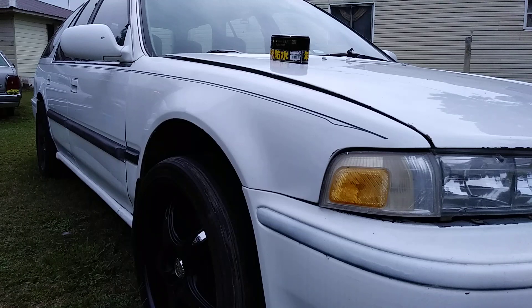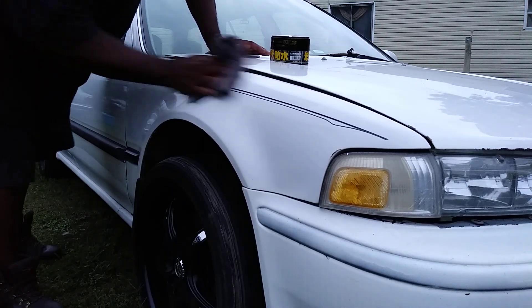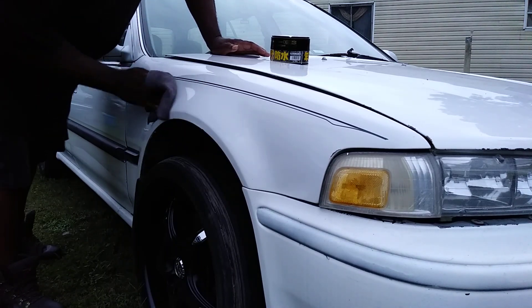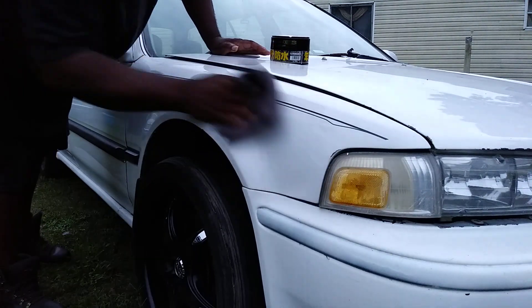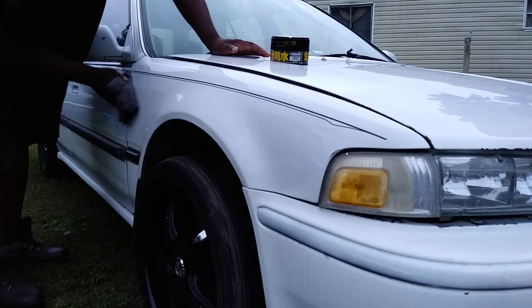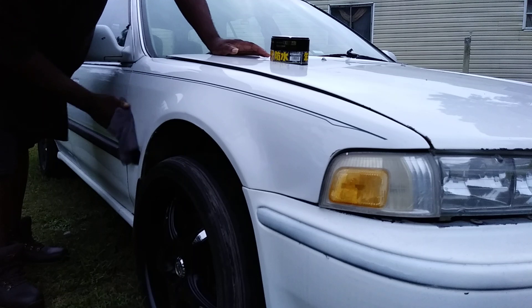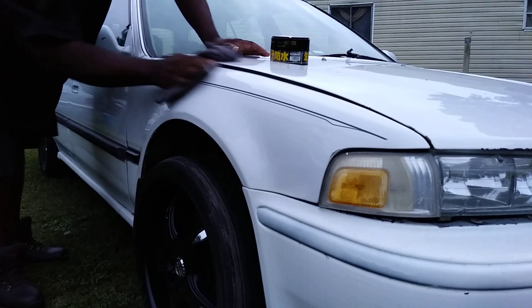What I'm going to do is buff this on. It doesn't take long. This Fuso Coat gets pretty hard on the panel now, so you better go ahead and get it back off when you can, because it can be stubborn coming off. You don't want to sit up there too long.